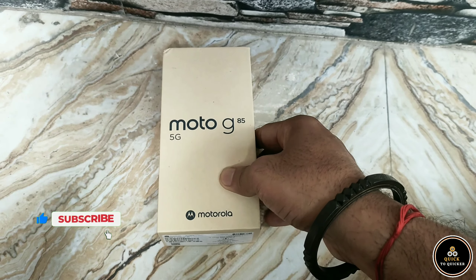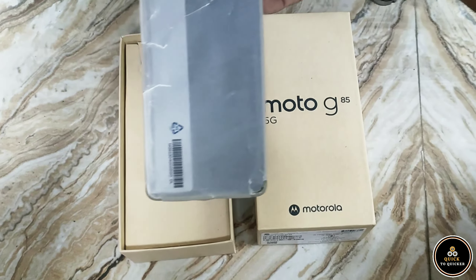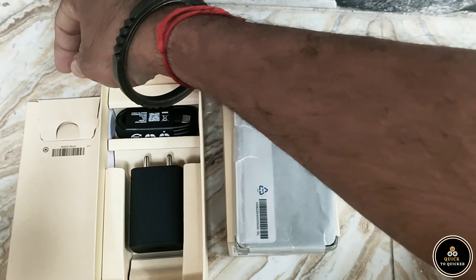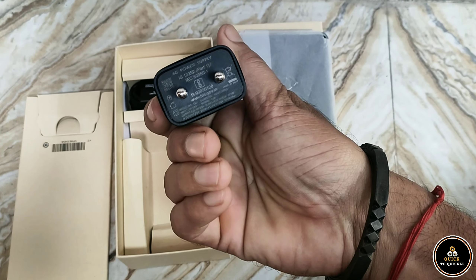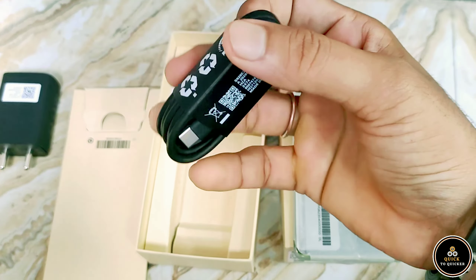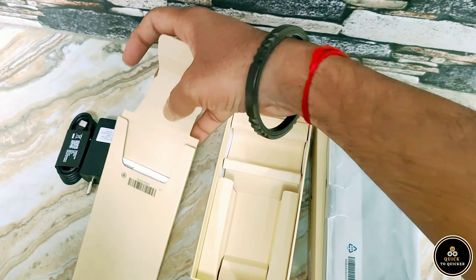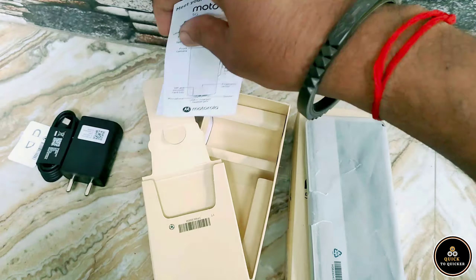So let's see what's inside the box. We have the Moto G85 smartphone, a USB-C charger, a Type-C cable, a SIM ejector tool, and some documentation.